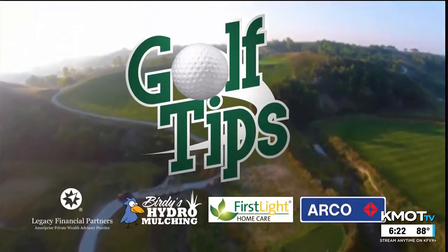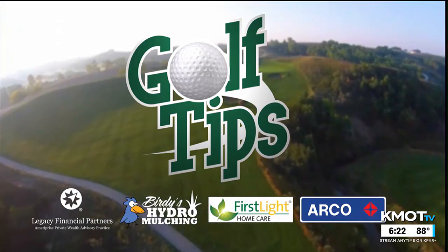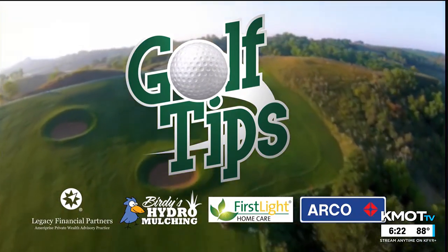From the Minot Country Club, it's time for Golf Tips. Sponsored by Ameriprise Legacy Financial, Birdies Hydro Mulching, First Light Home Care, and Arco by Dakota Square.